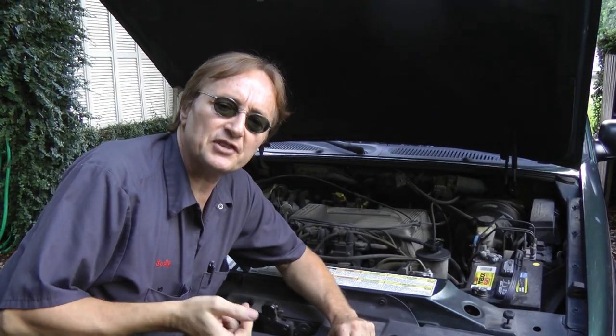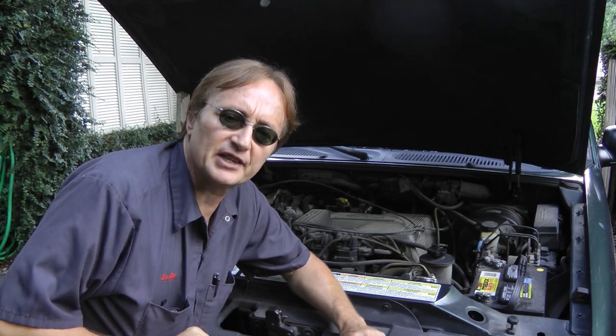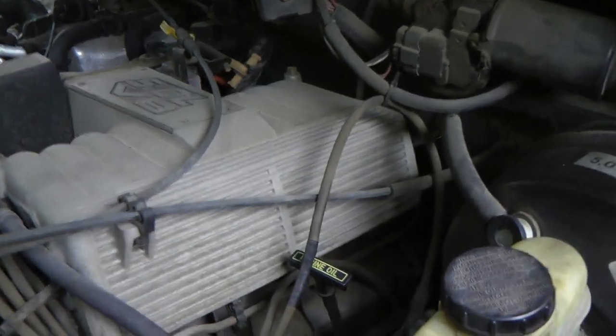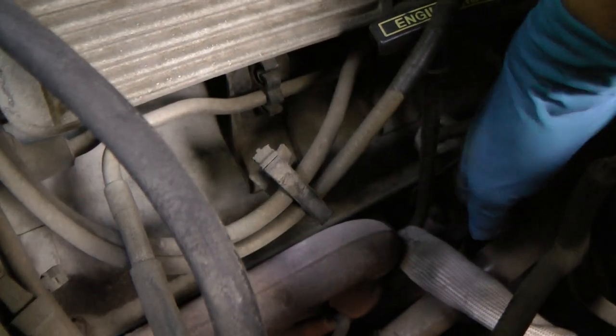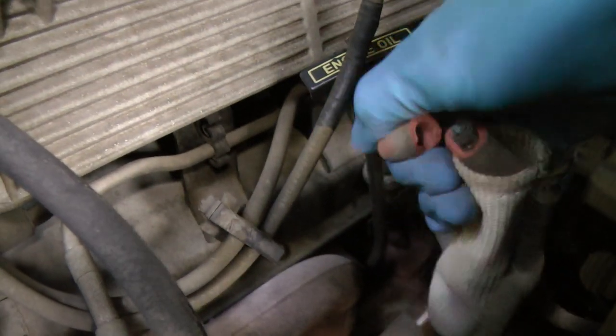Now unfortunately, many things can cause a cylinder misfire, so we'll start by finding cylinder number 7 and checking the spark plug. On this Ford V8, the number 7 spark plug is the third one in on the right-hand side. When we reach down here and pull the spark plug wire off — look, the wire is broken.